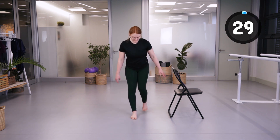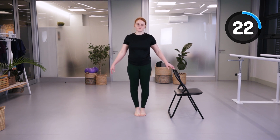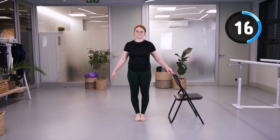We're going to do some calf raises, trying to keep the heels as close together as possible, keeping the buttocks squeezed and your abdominal muscles engaged.